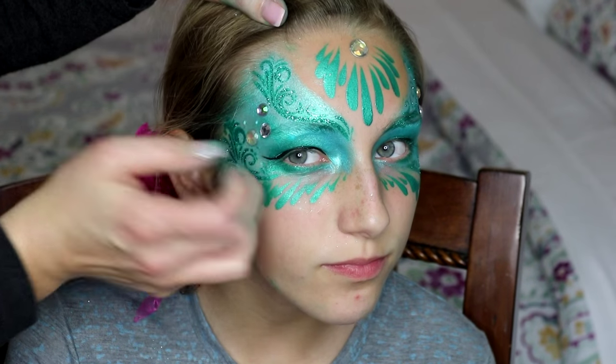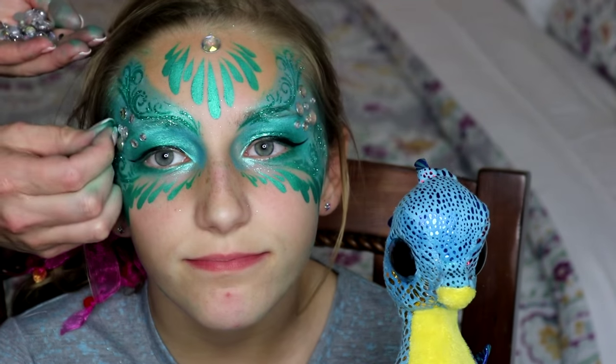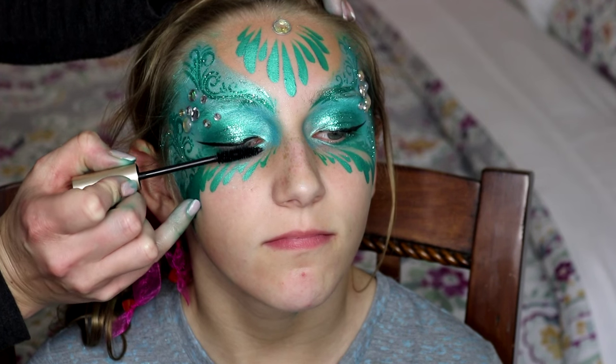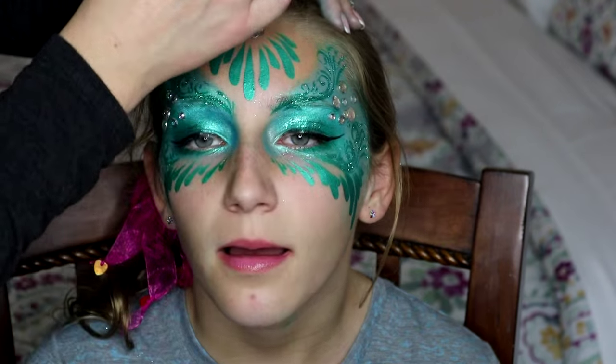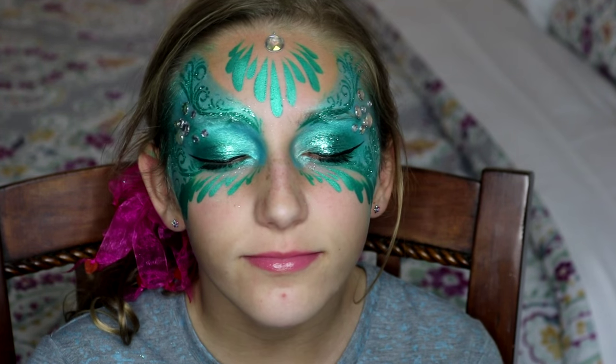Make sure to add all different sizes of gems. Finally, finish it off with a little bit of mascara and some lip gloss, and that's it — you've got a super easy, fast, and pretty mermaid mask. See you soon in another video!